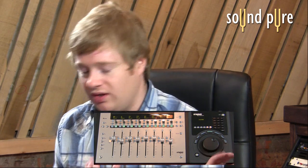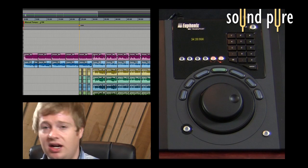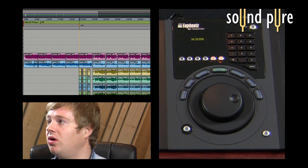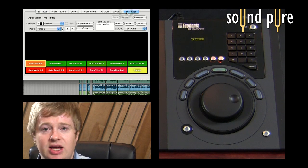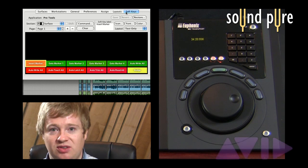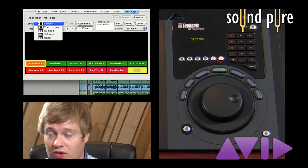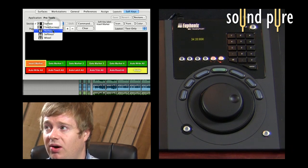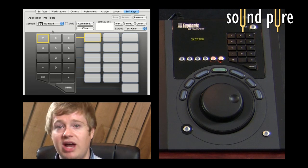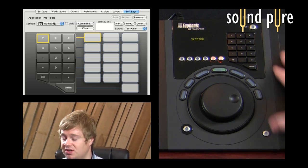The MC Transport is great because the way that I controlled and customized the buttons of the touch screen on the MC Control that we saw earlier, I can basically apply to every single button on my MC Transport as well. So not only do I have graphical representations in EuControl of the surface buttons and the touch screen buttons of the Control, but I also have a graphical representation of every single button on my MC Transport.